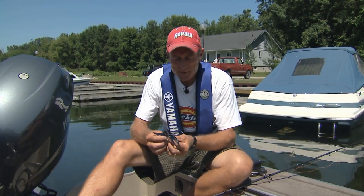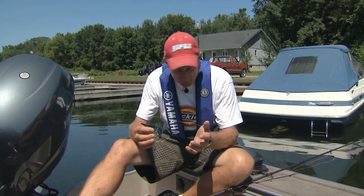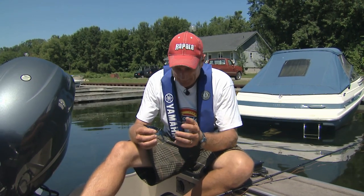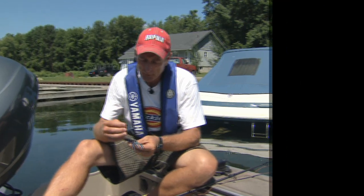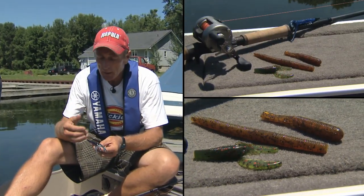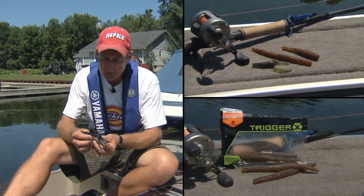There are so many different types of plastics on the market — some are long action tails, worms, all kinds of minnow imitations, a lot of crawdads. Some are meant to be tipped on a flipping jig or put on a spoon. Others are Texas rigged, like I have here.